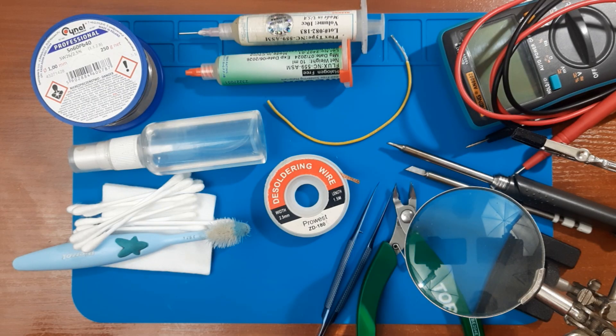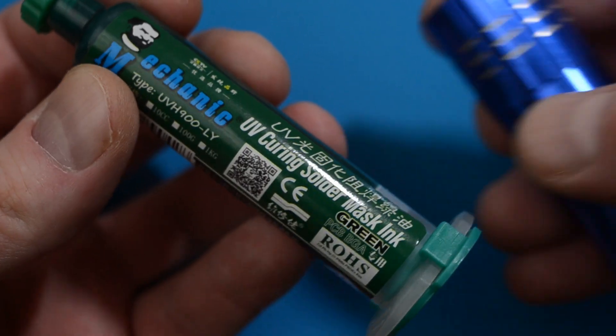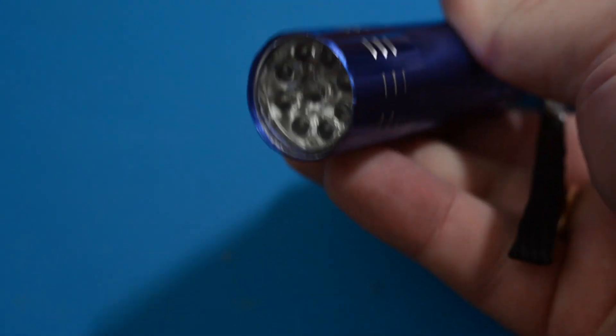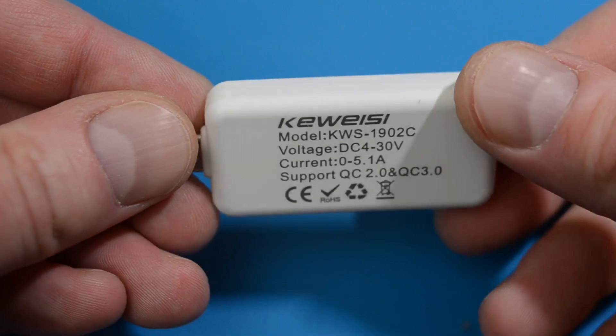Tweezers and small wire cutters. A scalpel or utility knife. Additionally, it's very desirable to have a tube of solder mask and a UV flashlight to cover the restored areas. But in a pinch you can get by with nail polish or something similar. A USB tester, if you have one, will also come in handy.